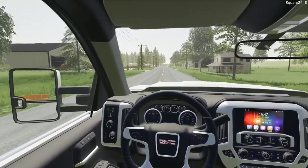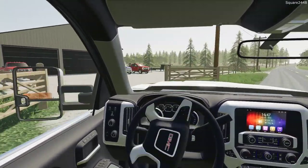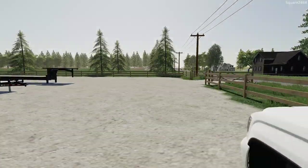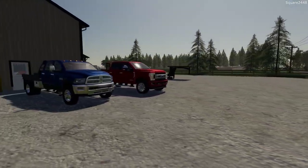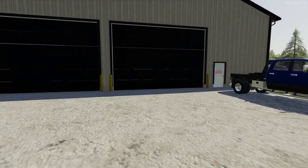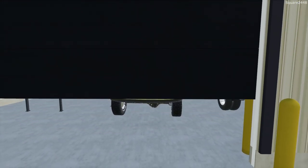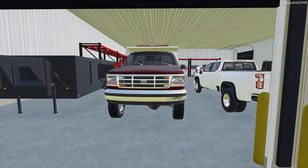We'll get loaded up here and head on out. The temperatures have been between 30 to 40 degrees lately, so I've been trying to keep the diesels running every day. With these older diesels, if they sit for too long they do end up struggling. But the OBS dump truck is inside and it should fire right up.